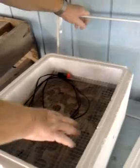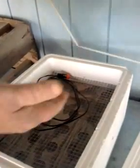At the end, when it's just about time, I put the eggs on top of the screen and the paper towel. I use a piece of glass so we can keep track of them.